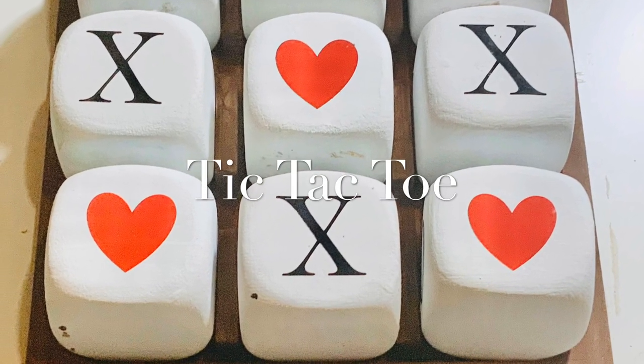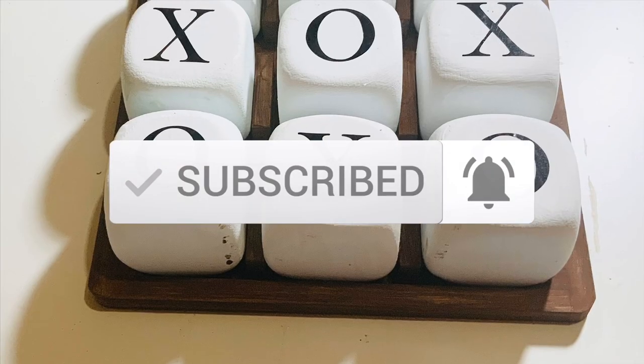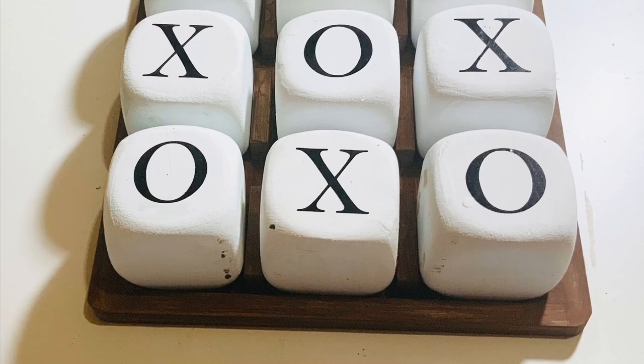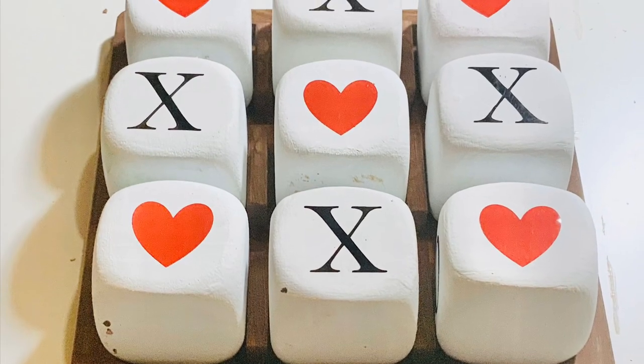Hi everyone, welcome back to the channel! In today's DIY we are making a tic-tac-toe game with a little bit of a twist, where you can interchange between X and O, and X and heart for Valentine's.